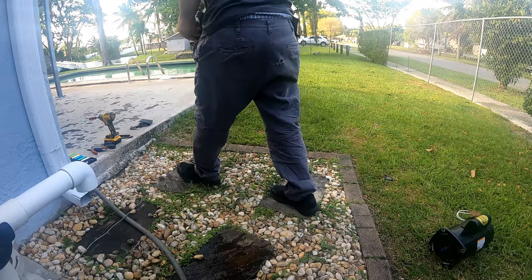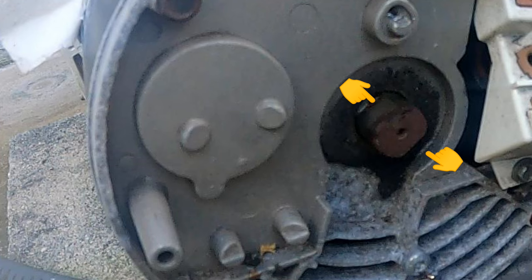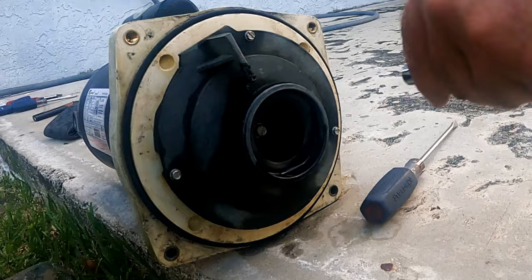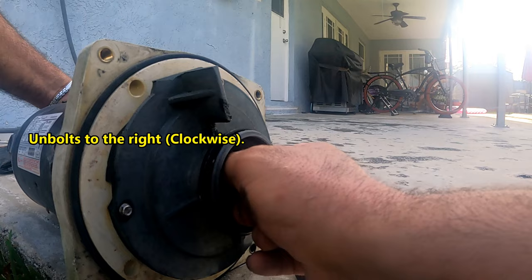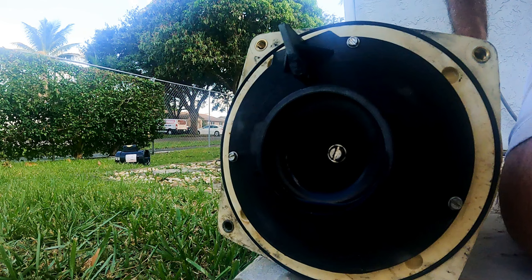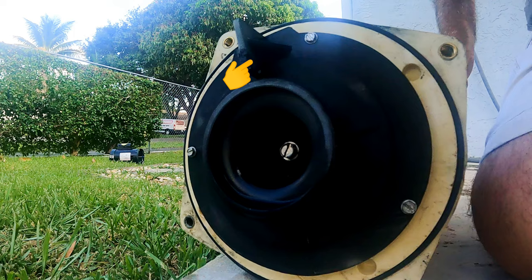Now we start taking the pump parts off that need to be transferred to the new motor. By putting a 9/16 wrench on the back end of the shaft, we'll prevent it from spinning when we take the front bolt off. With a 15mm socket, we take that bolt off the tip of the shaft. Very important to remember: it unbolts clockwise — it's threaded backwards. Before we take the fan pump screws off, remember the position of this fin on the pump fan; it needs to be at the same 11 o'clock position when reinstalling it.